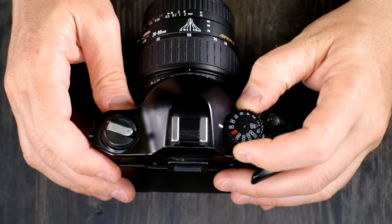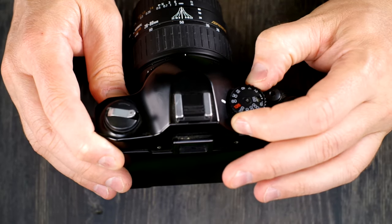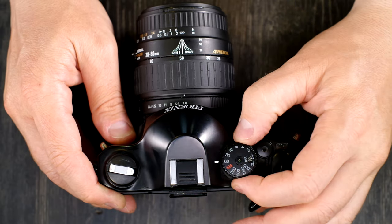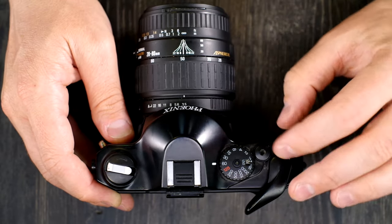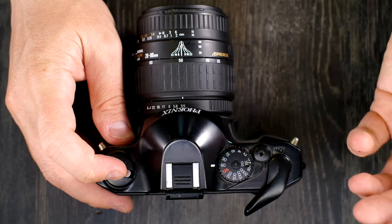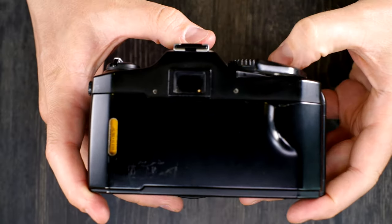Next you need to set your ISO. To do that, lift up on this ring and adjust it to the correct number. We put in some 200 ISO film, so I'm going to set that to 200 — just adjust it until you find the correct setting. Now we're at frame one and ready to go start taking pictures. That's how you load film.